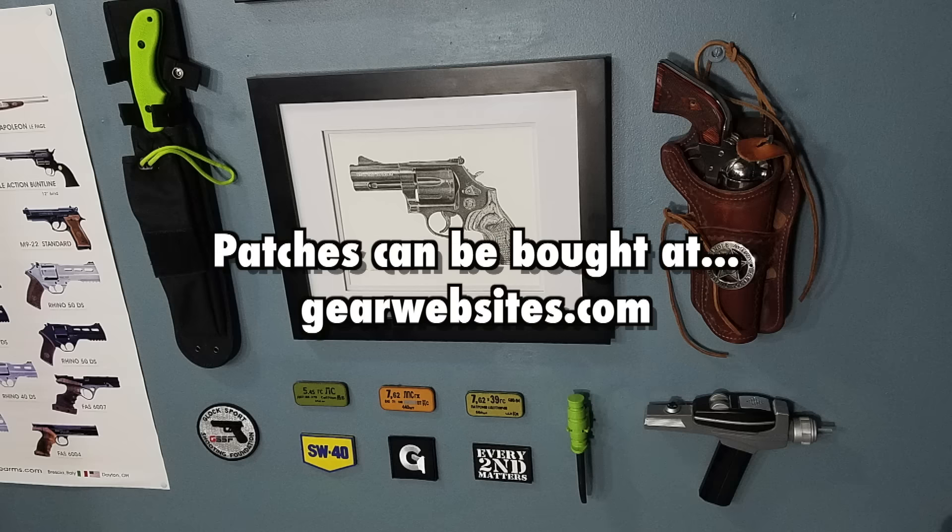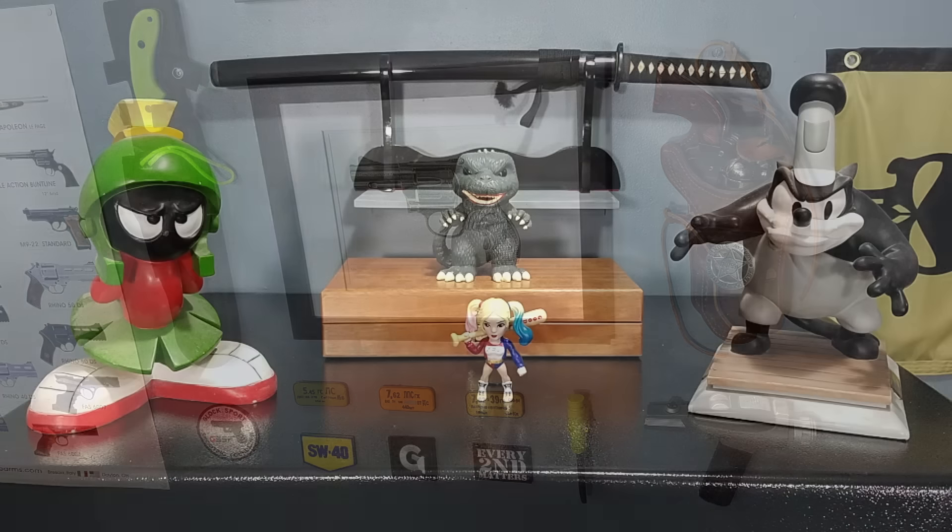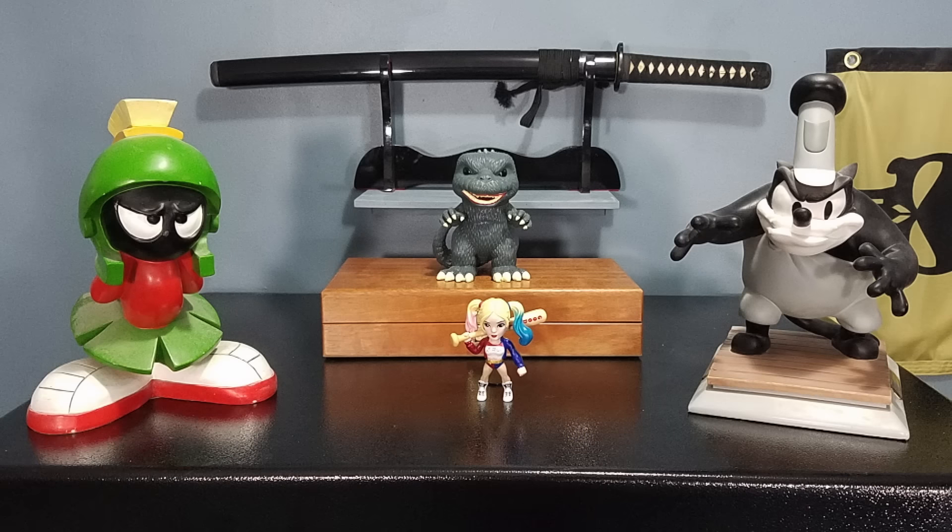And then I just have some more patches — some spam can lid patches, Every Second Matters patch, a Gun Channels patch, a Glock patch — just some patches to fill the space in. Then when you go over here to the right of me, you've got the stuff on top of my safe. Everyone knows Marvin — Marvin's been with me from the beginning. In the presentation box is my engraved Smith and Wesson. Then I've got my little Harley Quinn there, got my Godzilla pop — I'm a huge Godzilla fan, huge Harley Quinn fan. And then I've got Peg Leg Pete from, I think, the 1997 Disneyana. Big Disney fan also.